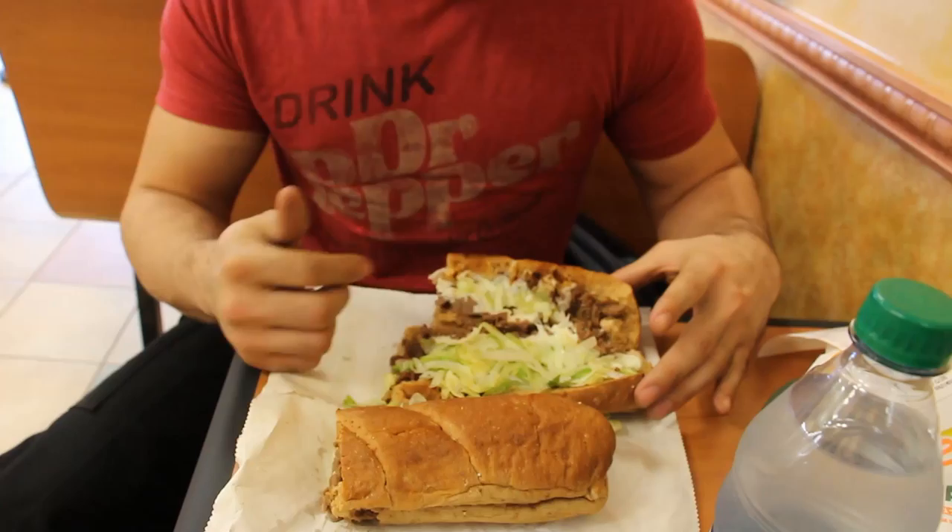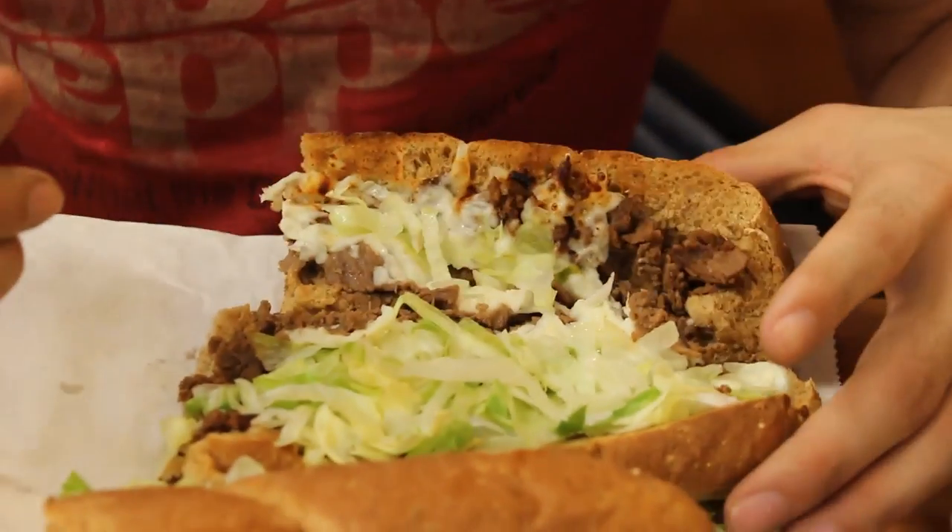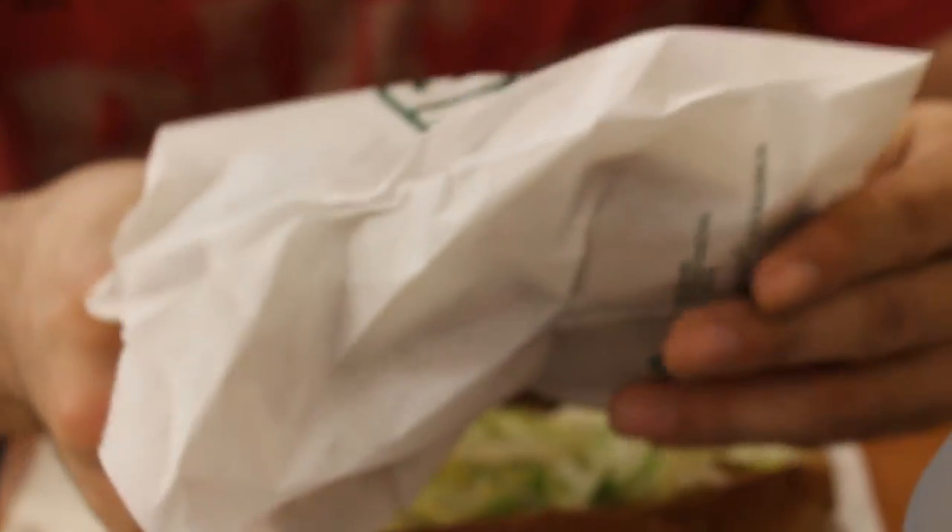Like I showed you guys, I got the cheesesteak — a lot of meat, some cheese, lettuce. Mine was 11 bucks with the meal. Got some cookies too — I had to do it, guys.